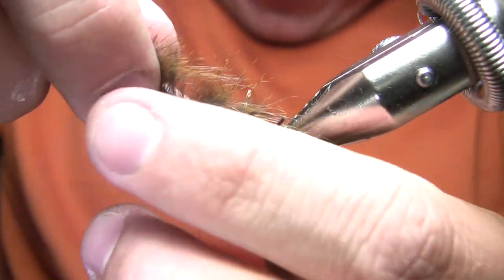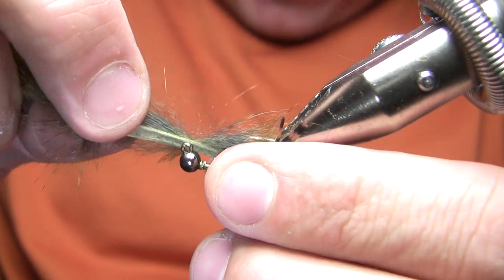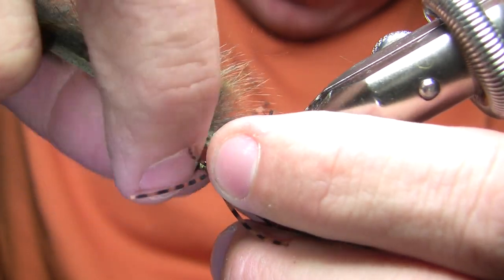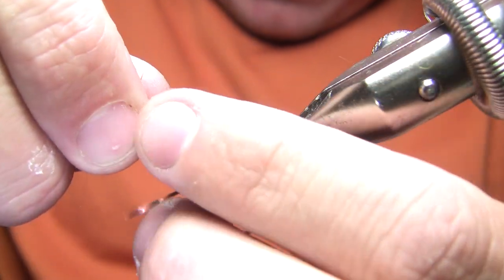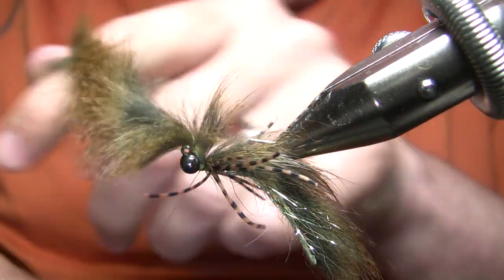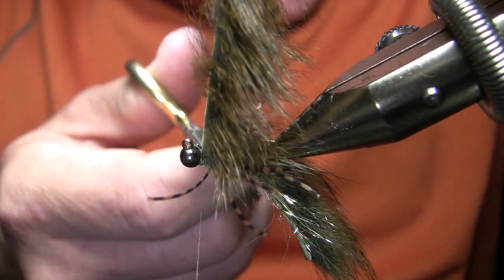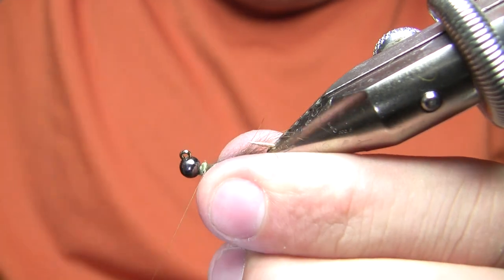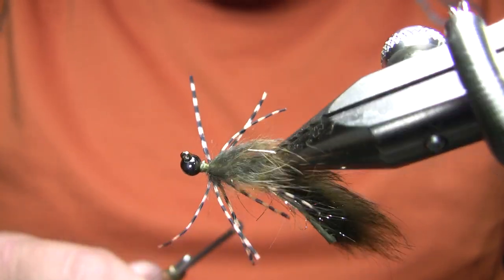I'm going to come in here now and just get that up towards the head. As long as you can tie it off, don't worry about getting it too far forward, because a little bit of extra fur right up at the front doesn't hurt anything on this fly — it gives it that kind of front-heavy profile that's pretty common on a sculpin. I like to just get a couple wraps in and then trim that strip, then come back in and get a bunch more over the top of it. That's the best way to avoid excess bulk at the front of the fly.